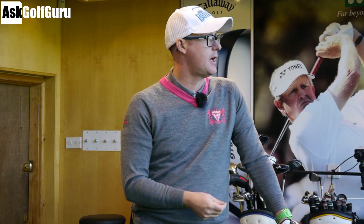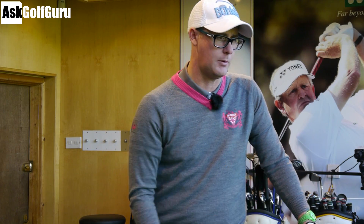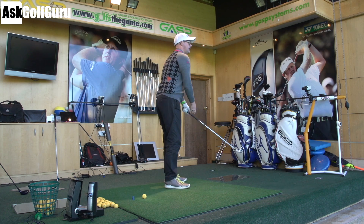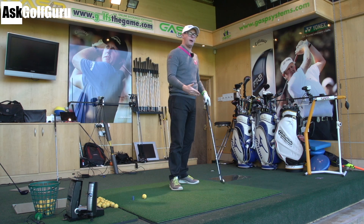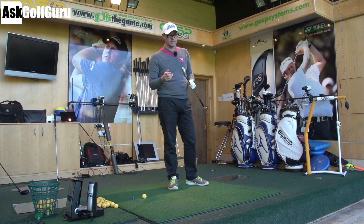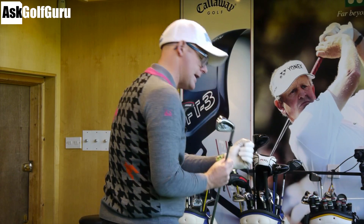I want to give you a simple drill to try and fix that. I've talked about this in other videos and I do it with my students and it works really well. The way I get people to control it is not to think flat or steep, which can have zero effect on actual path of the club. I get them to understand where the head of the club is coming down in relationship to the path of the hands.